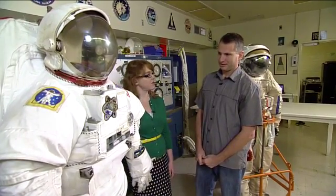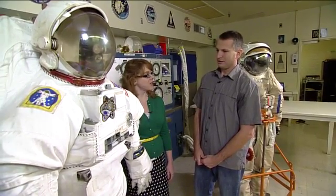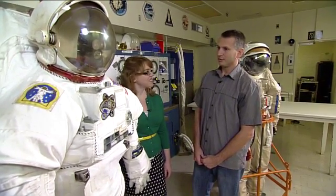Here at NASA we're working on building some new designs for space suits, and we should have some cool stuff to see pretty soon. Hopefully we can collaborate with our international partners and come up with a good final product.